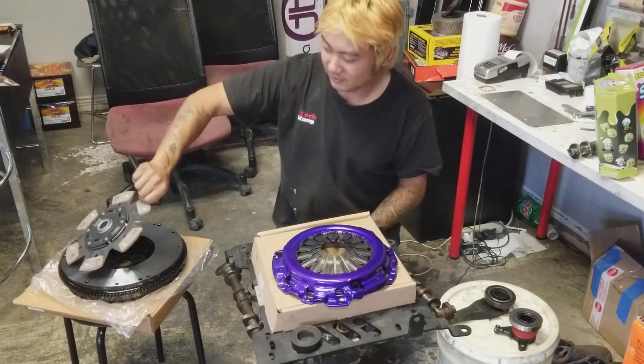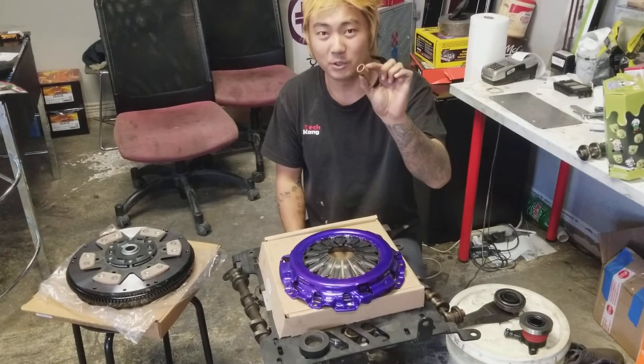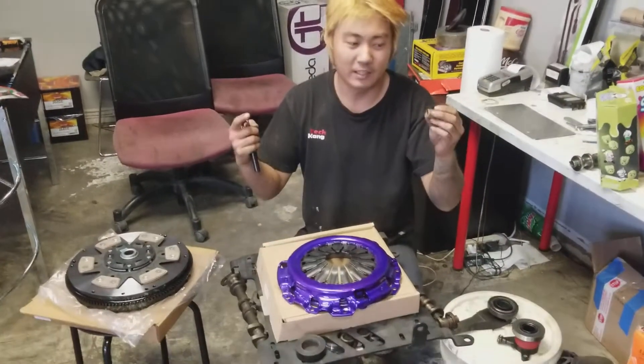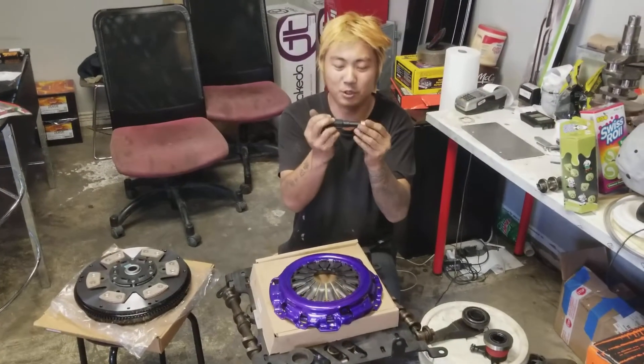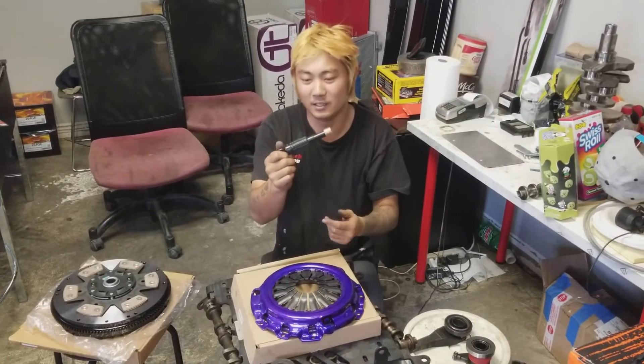With accessories, this is called the pilot bushing. This one actually goes inside of the crank. And then the main input shaft from the transmission goes in here. The input shaft comes with splines like this — looks exactly like this, but it's not plastic.